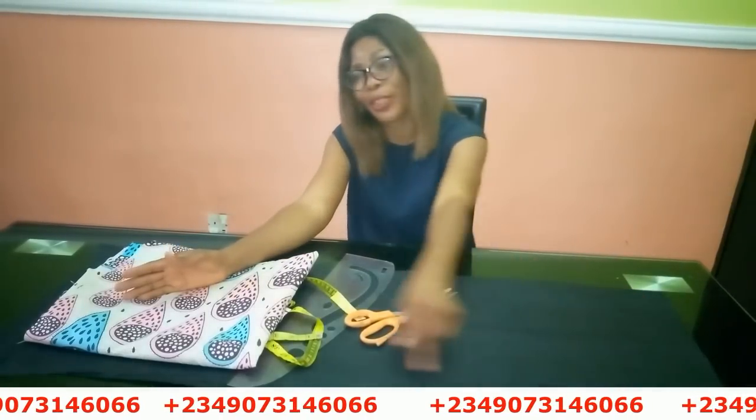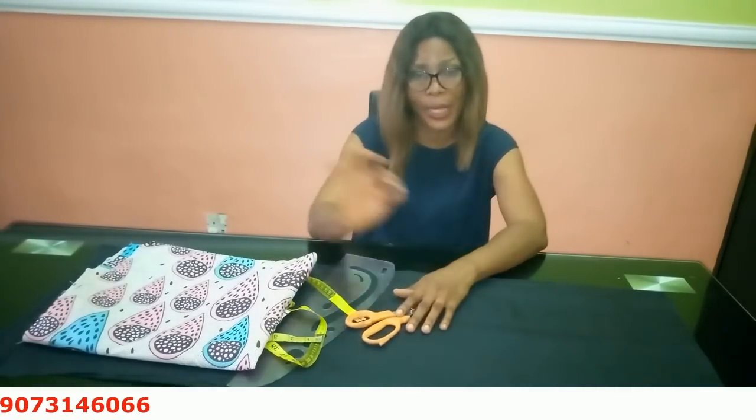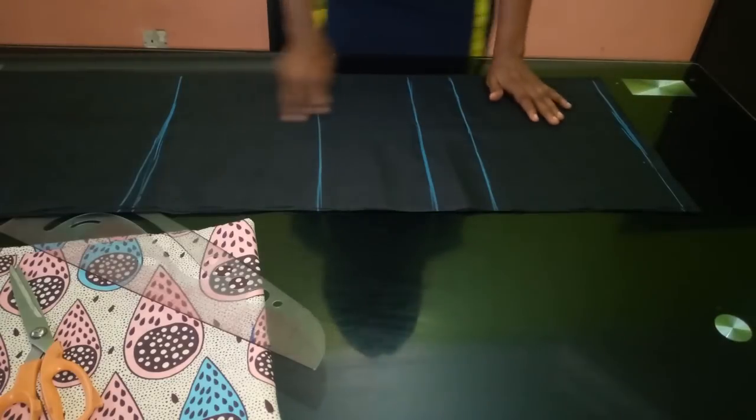If you want to register for my online classes, you can see my number scrolling through the screen — send me a message on WhatsApp. You can also follow me on all of my social media platforms: Instagram, Facebook, Pinterest, all at Stylish Ninja. Thank you so much, let's just get started.